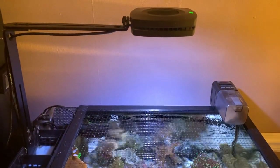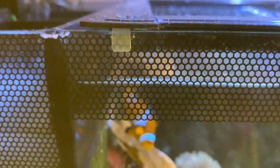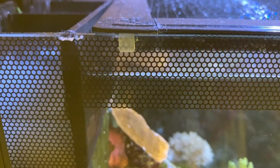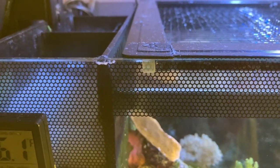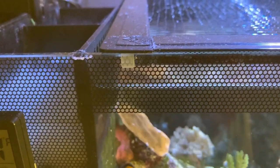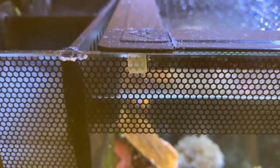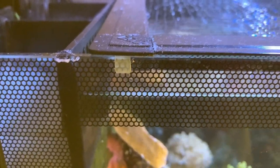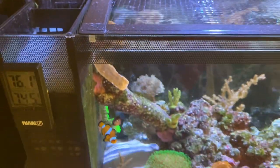Let's start with a small upgrade. This is airline tubing that I've cut into pieces, and one side cut in half so that you can clip it on the top of your glass. If you have a bigger tank you'll need a bigger one, or you can just lower the water level.